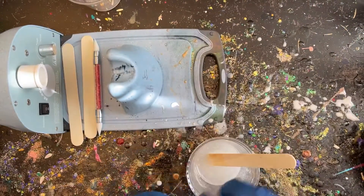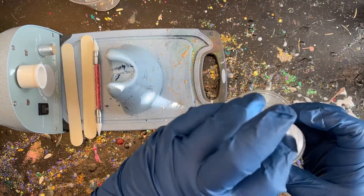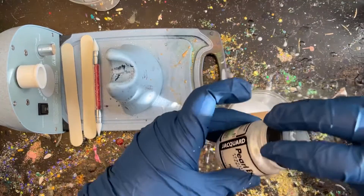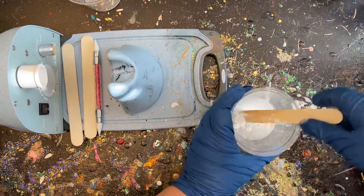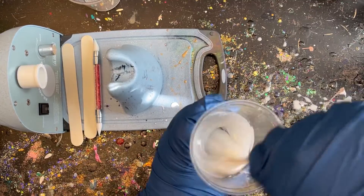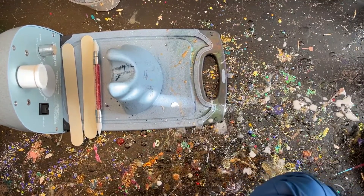I wanted my base to have a little bit of shimmer, so I'm going to add some mica powder right into my epoxy. When adding mica powder, I used to just dump it in, but you don't want to chance that because you could accidentally add too much. What I do is pour it into the cap first and then put it into the epoxy. Stir it up really well so there are no lumps, and gauge from there if you want to add more.